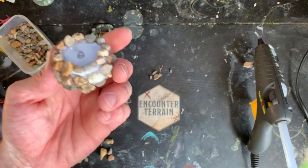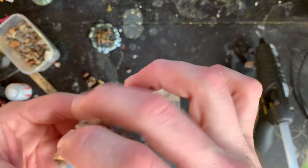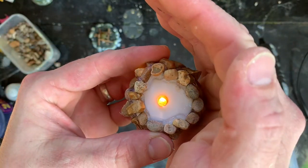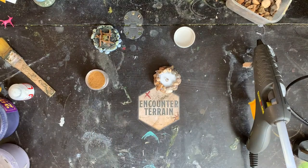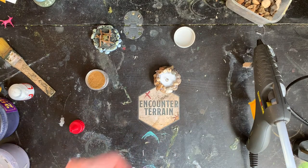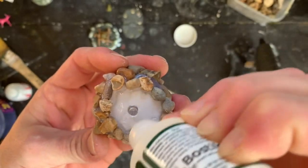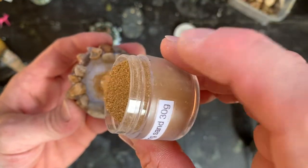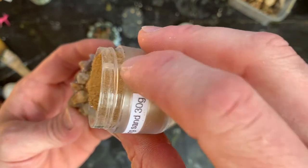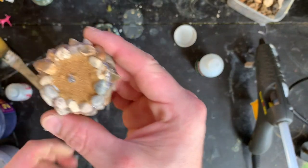Now we should be at this stage where we have a nice little ring of rocks going around the whole outside. With a bit of luck you haven't glued up your circuit and the light still works - you can see it flickering away there nicely. Now one other piece of equipment: a little bit of sand. I'm going to take this sand and apply some super glue - I prefer super glue because it's instant and I'm impatient - give it good coverage on top, then take the sand and sprinkle it on. Sand actually acts as a super glue activator so this is pretty instant.